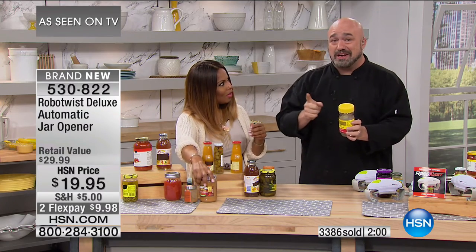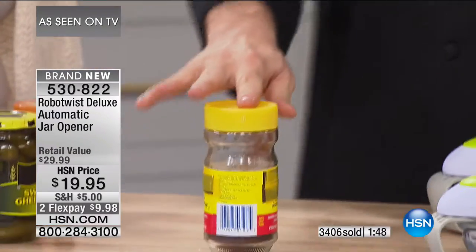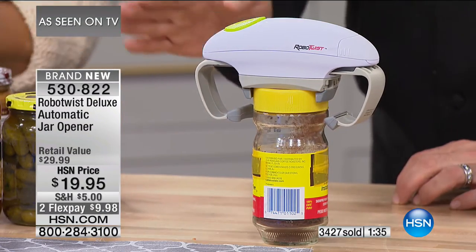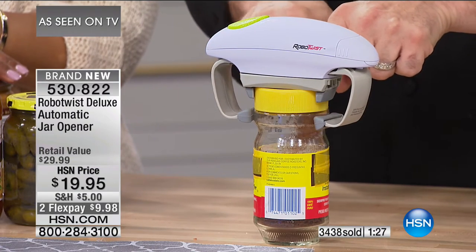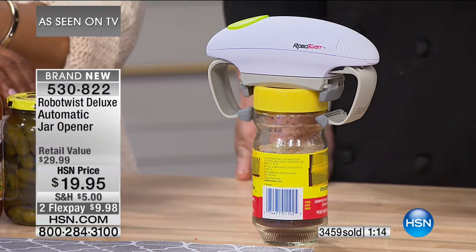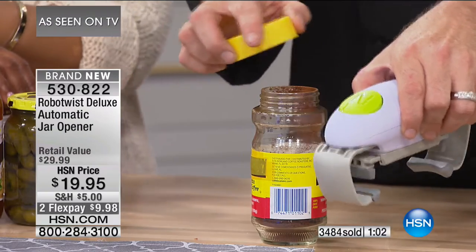I've got to meet the engineer who thought it was a good idea to stick a plastic lid on a glass bottle. Have you ever tried to open these when they're too tight? They're ridiculous — they make tiny little ridges so you can get a grip. I've fought with it over and over again. Never again. I don't care about the size or shape of the jar. Engage the button, completely hands-free. The two rubberized feet — exclusive design — grab the bottle and stabilize it. The robotic motor on the inside twists until it's ready. No strain on the wrist, no strain on the hands.